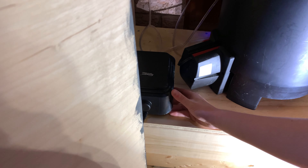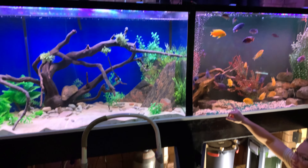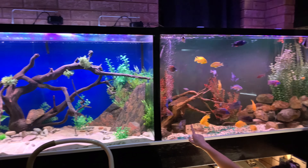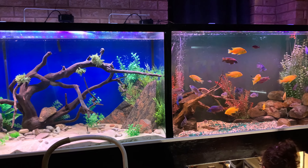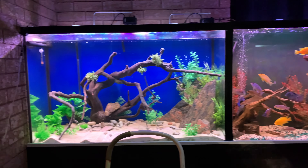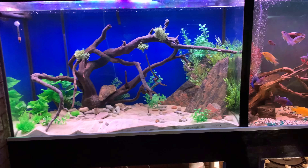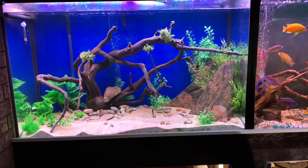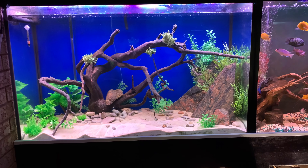Holy shit. What a disaster. Bruce is telling what happened. So the filter blew — the hose just blew right off of it and everything went everywhere. A whole bunch of stuff everywhere. We lost all that water in the tank, which is a lot of water to have on the floor. And then we lost power because one of the plugs got covered in water, so the GFCI turned off.